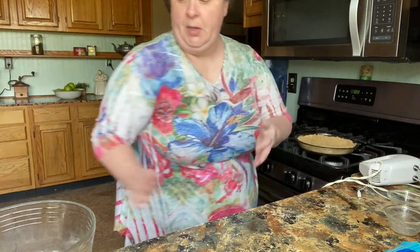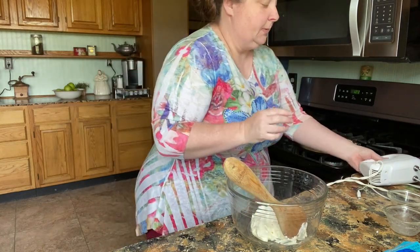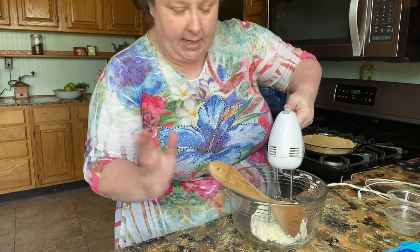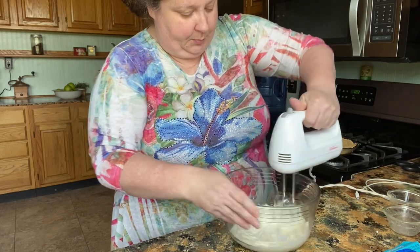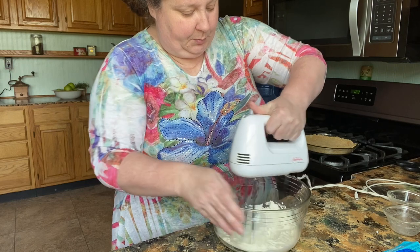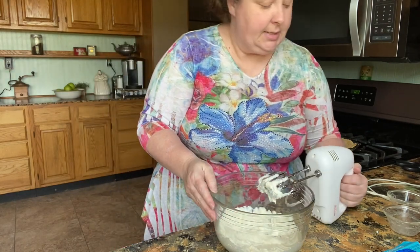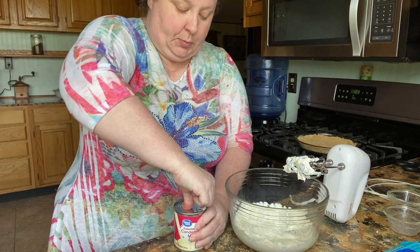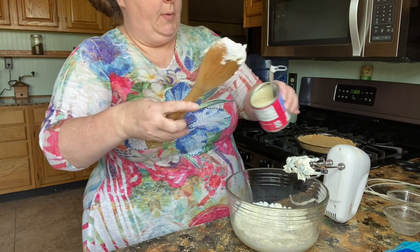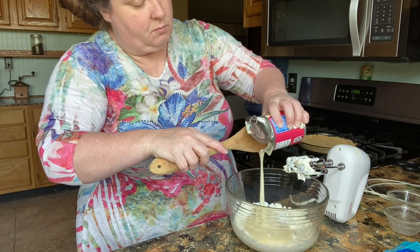I'm in a huge hurry today so I'm not gonna do either of those. I'm gonna put that to the side, get my cream cheese, and cream it — just for a few seconds. When it's soft it goes really fast; you just don't want any hunks in there. So we're gonna pour in our condensed milk and then pour in about three-fourths of our Cool Whip. We want to keep a little bit of the Cool Whip for the top.